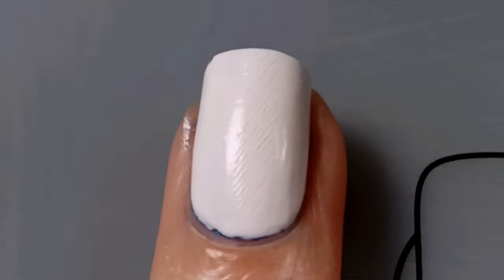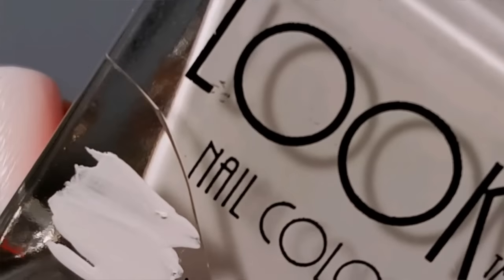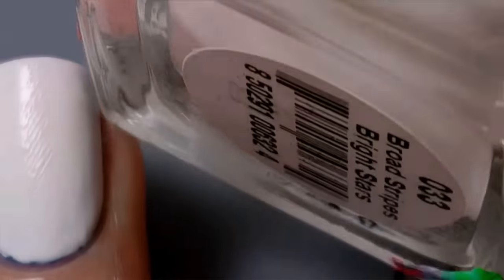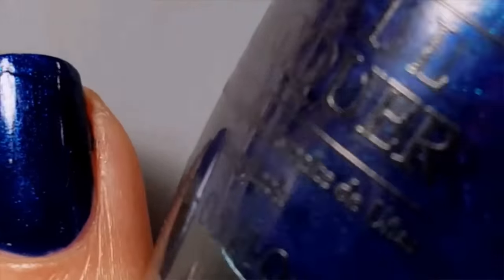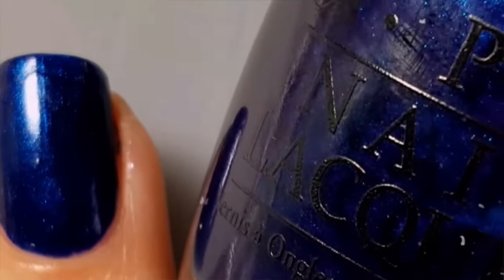To start off, paint your accent nail with a white base coat. I'm using the Book and Broad Stripes and Bright Stars. Paint all your other nails with OPI's You've Got to Get This Blue.